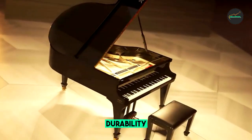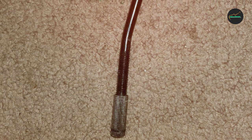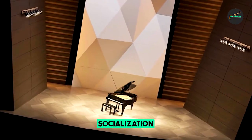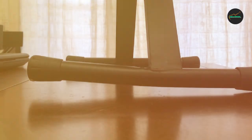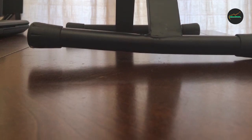Comfort is a key consideration when choosing a keyboard bench, and the Rock Jam K-Bone 100A doesn't disappoint. It features a generously padded seat with a smooth and durable faux leather covering. The plush cushioning provides excellent support, allowing you to focus on your playing without discomfort or distractions, whether you're practicing for long hours or performing on stage.